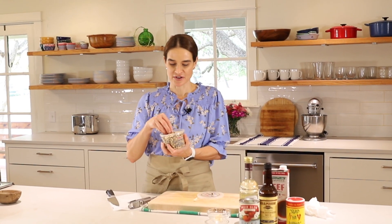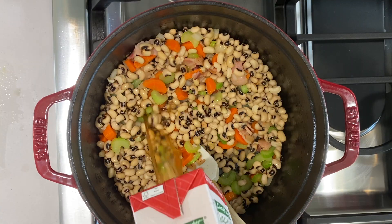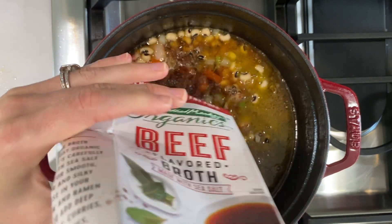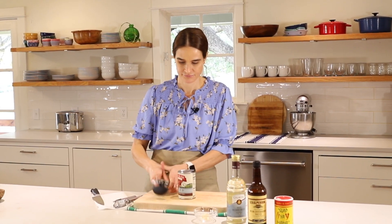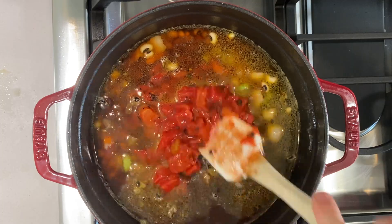Now the black-eyed peas. This is 11 ounces of fresh black-eyed peas - we're going to add those in. Now with the garlic in there, it really smells good. Now we can add our beef broth, chicken broth, or you could even use water. You can use low sodium if you prefer - I often do, and then just add as much salt as I want to it. This is not low sodium, so I probably won't need to add a lot of salt. Next is our can of fire-roasted diced tomatoes - the whole thing goes right in. We'll give that a little stir.